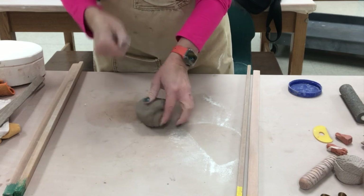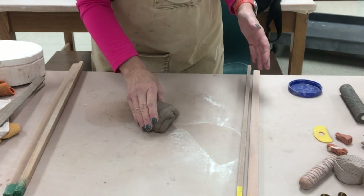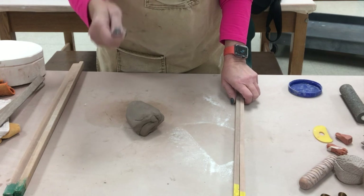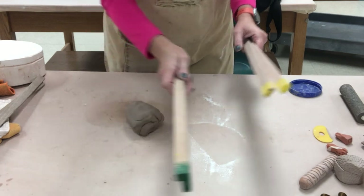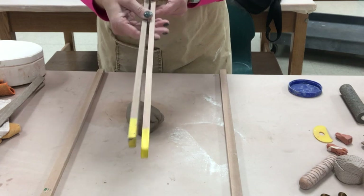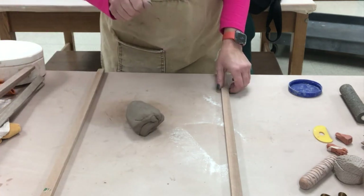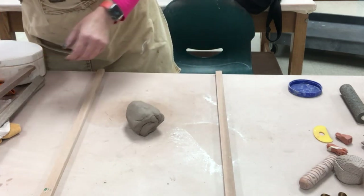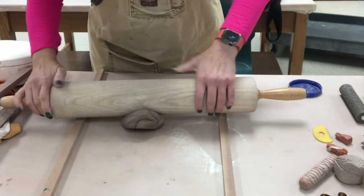If kids have fine motor control issues, they might not be able to control how deep they're pushing into something. To create a dish over a slab mold for a kid that might push too hard, we're going to go with a thicker slab. These are my half-inch thick sticks. Three-eighths of an inch would probably be fine for kids that have no difficulty with pressure, but if some kids do, let's go thicker.